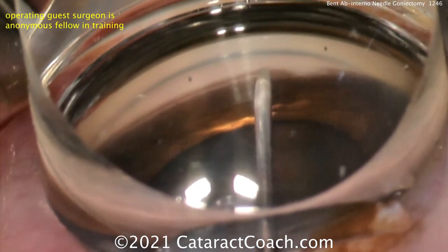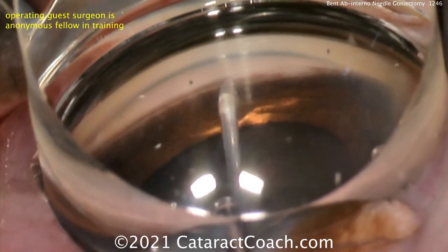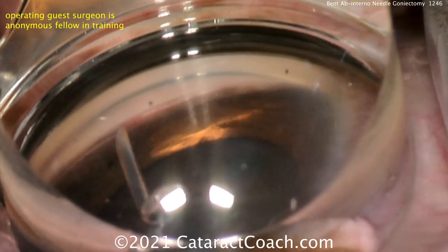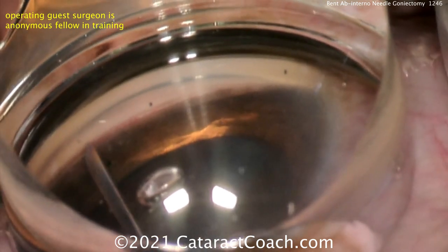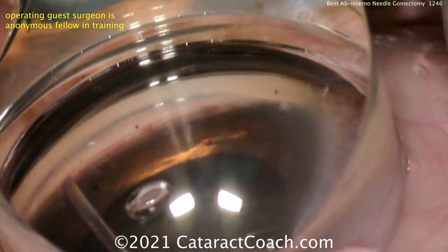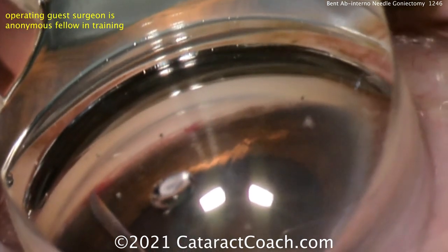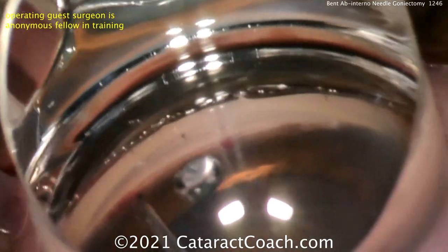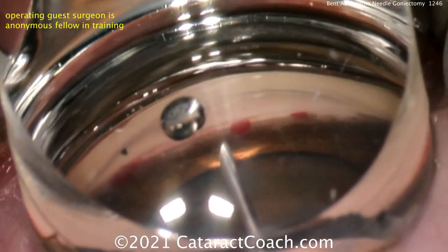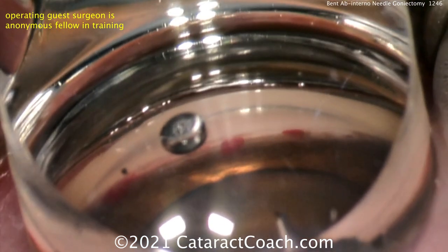Now Arsham's fellow doing the very first attempt at this procedure. Holding the gonio prism appropriately — don't put too much OVD because you'll collapse some of the structures, and also avoid getting blood under the gonio prism. You can see this technique is working beautifully: cutting across in one direction, then going back the other direction, flipping the needle tip to the other side. You'll see some reflux of blood, which is totally normal and expected. This was very efficacious, done by a fellow on their very first attempt. The first video shown was Arsham himself on his very first attempt at the BANG procedure. Congratulations to Dr. Shabani for a beautiful technique that will help countless patients across the world.